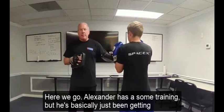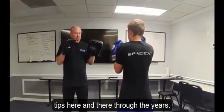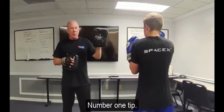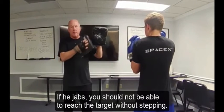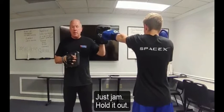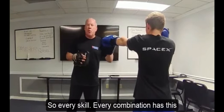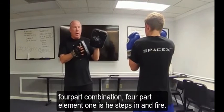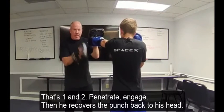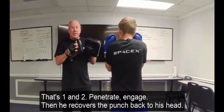Alexander has some training, mostly tips here and there through the years. Number one tip: if he jabs, he should not be able to reach the target without stepping. Just jab and hold it out — he has to step in. So every skill, every combination has this four-part element. One: he steps in and fires. That's penetrate and engage. Then he recovers the punch back to his head. Then he clears.